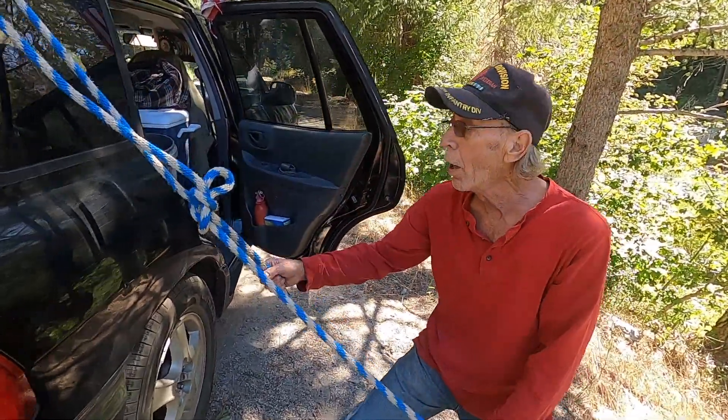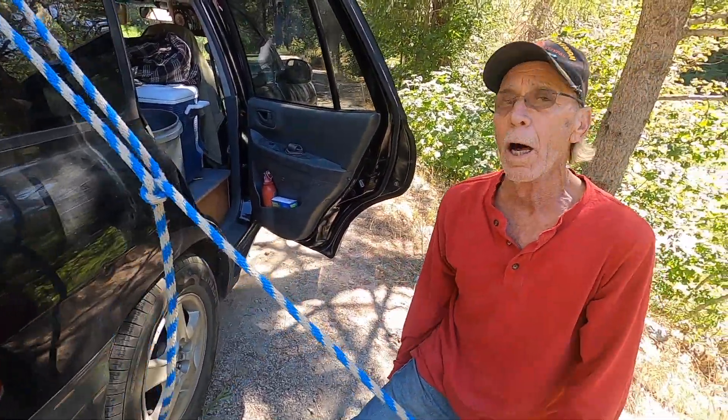If you want to untie it, you just pull that. Yeah, you're untied.